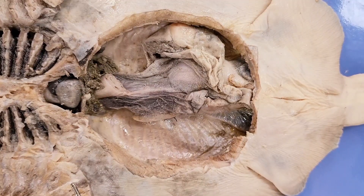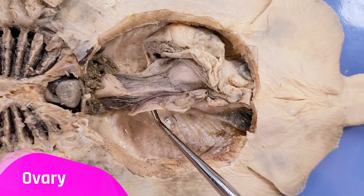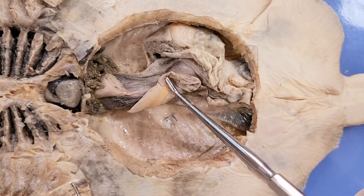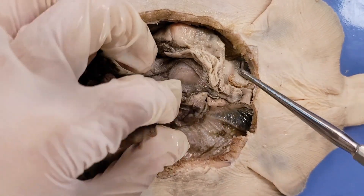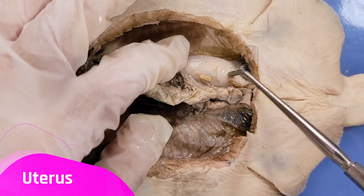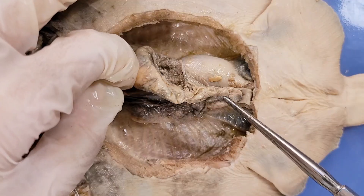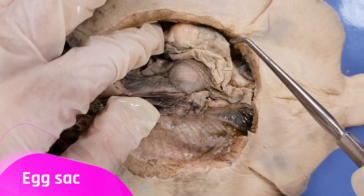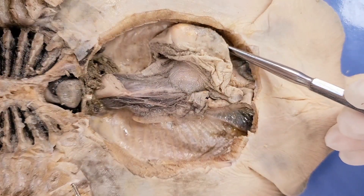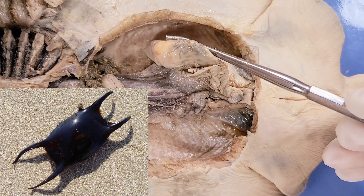Now let's look at the structures of the reproductive system. This is a female skate, so you can see an ovary right here. The ovary produces egg cells, which travel down the fallopian tube — right here — and into the uterus, which is here. The uterus is where the eggs get fertilized by sperm. Once the eggs are fertilized, the completed eggs move into the egg sac here. You can see an egg right there, and here the egg will develop into embryos inside so-called mermaid purses.